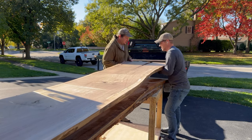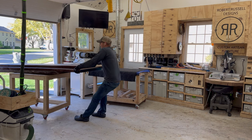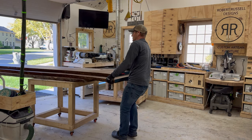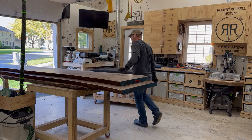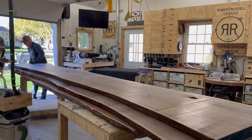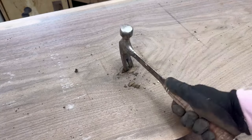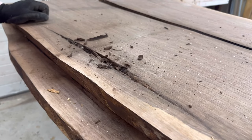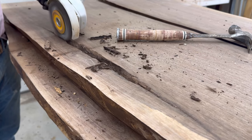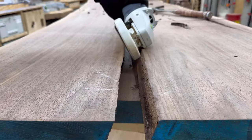In order to do that I had to source giant slabs. My friend Sam delivers them to my workshop and helps me unload them and get them rocking and rolling. After I get them in the workshop I start hacking away at all the inclusions in the table, to get the bark and the dirt and the dust out so that the epoxy can bond really well.